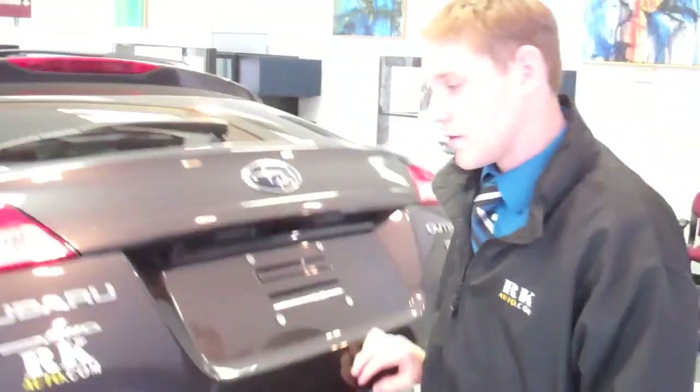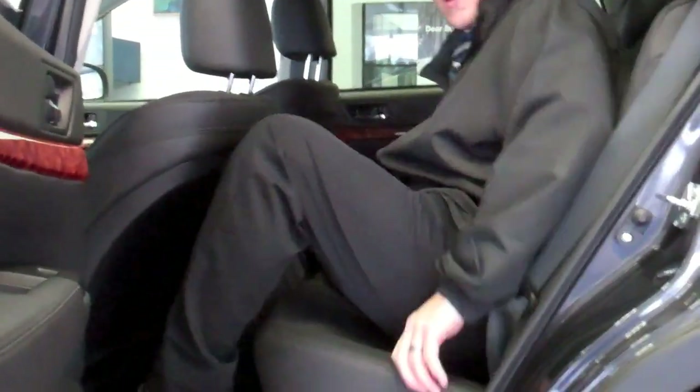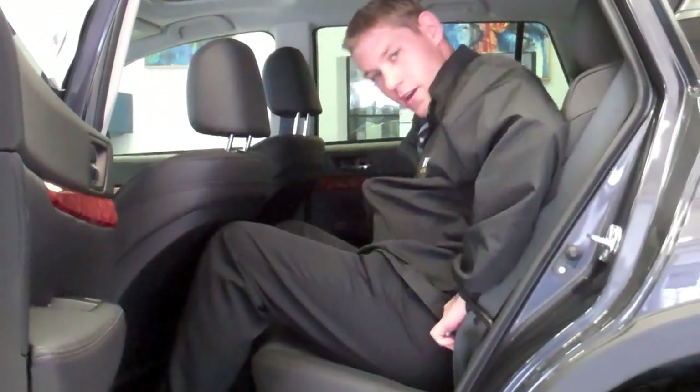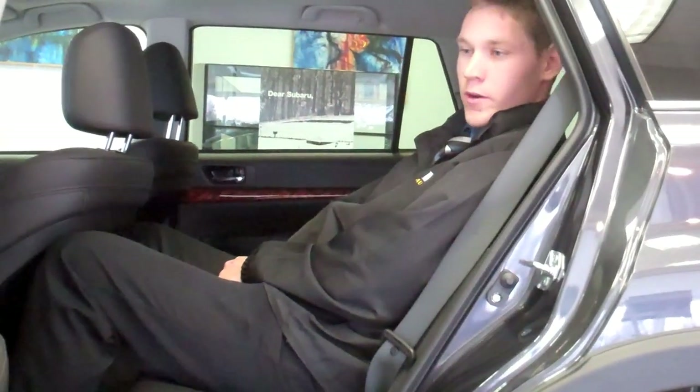Now we'll move to the back seat. We've got a pretty spacious back seat here. It also reclines with a little button right here. If you recline it, you'll have a little better position for a road trip — a little more comfortable if you're spending long trips.